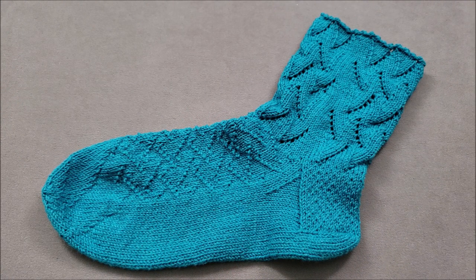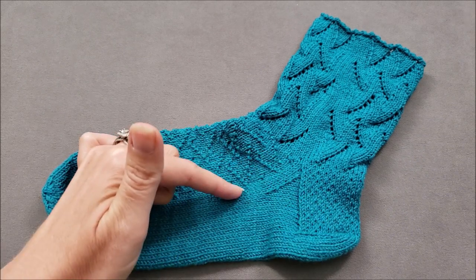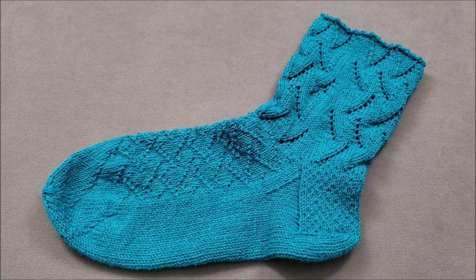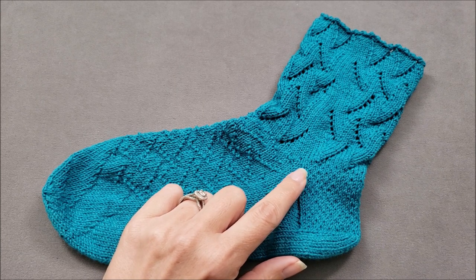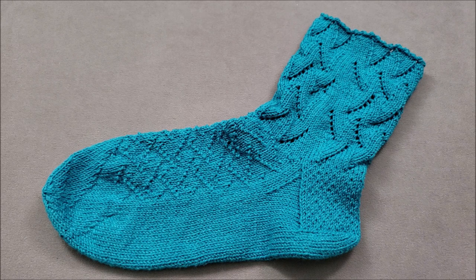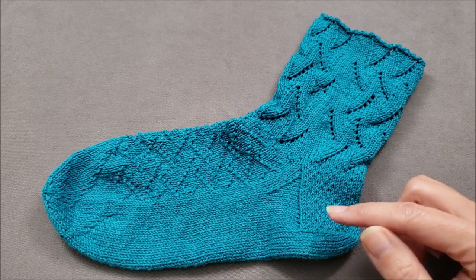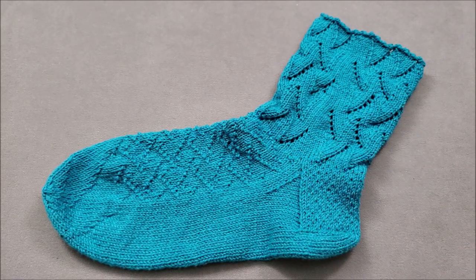Hi, I'm Ellen from the Chili Dog. If you've ever knit a flap and gusset style sock heel, you know that it's very easy to get an unsightly gap or hole right here at the top corner of the gussets. Oftentimes knitters will pick up and knit an extra stitch or two in between the heel flap and the instep stitches. Today I'm working on a pair of riptide socks and I'd like to show you another alternative that's similar to a method I use to avoid underarm gaps in top-down sweaters.